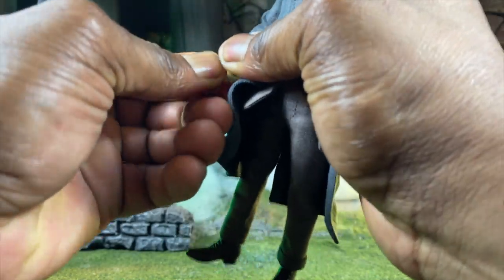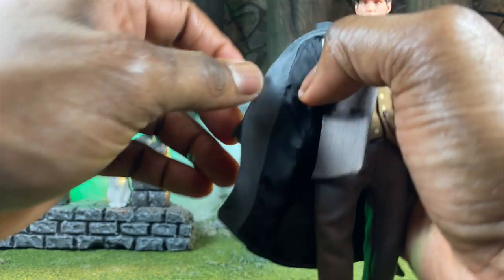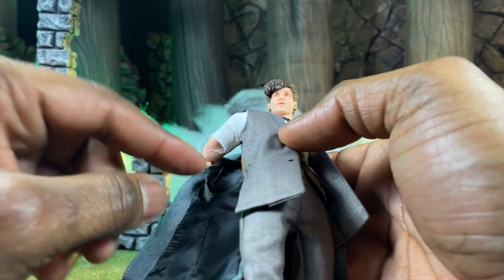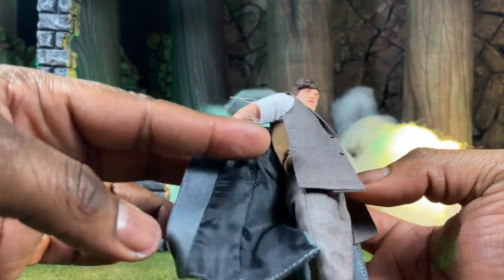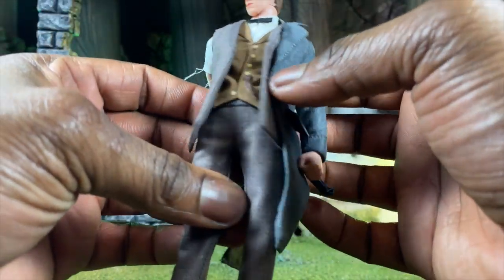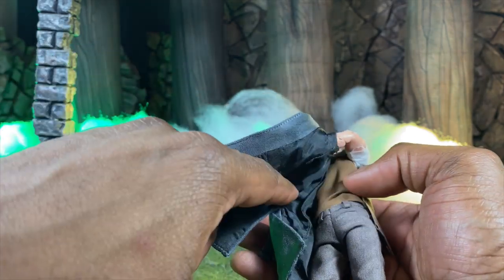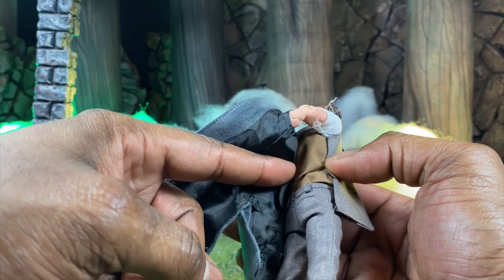So let's take that peg off and roll down the jacket. As you can see, there's a short sleeve underneath. What's crazy — and this is a proto — is that they didn't tailor the back of the jacket. They give you the front part of the jacket but not the back side, which is actually pretty surprising.